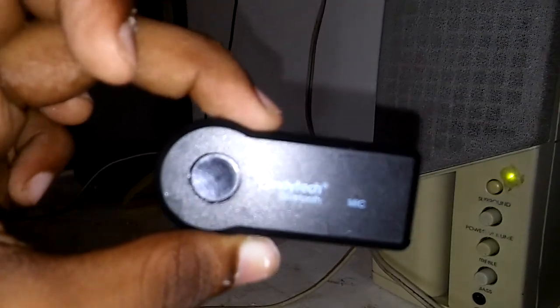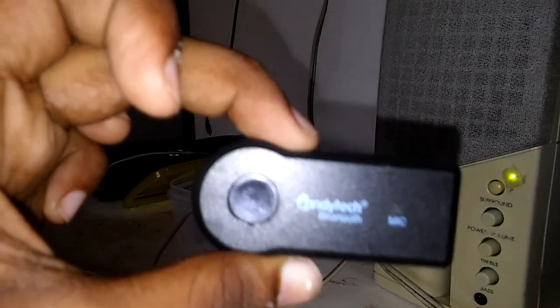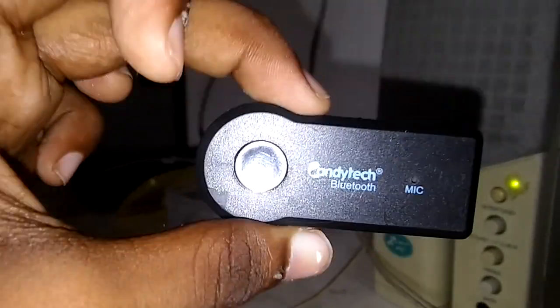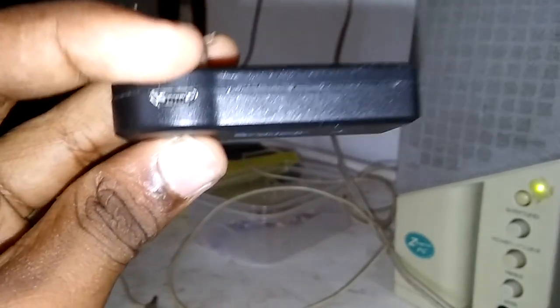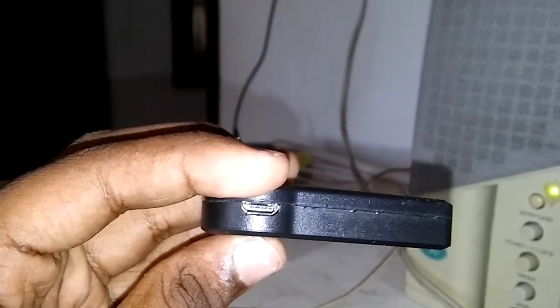You can see that it is not a USB — it is a USB. There is also a link in the description box. Now you can connect with the speaker box.